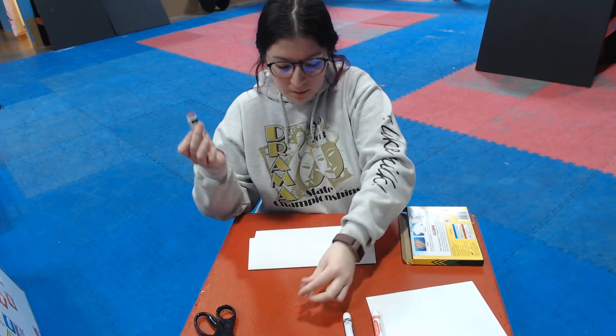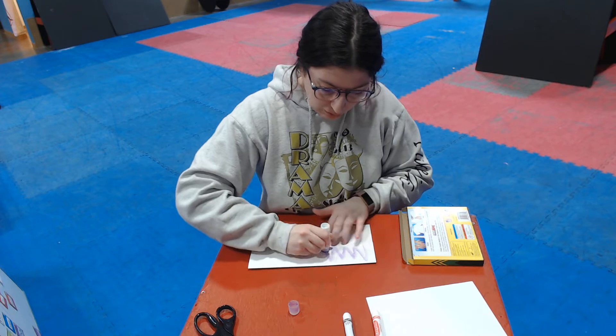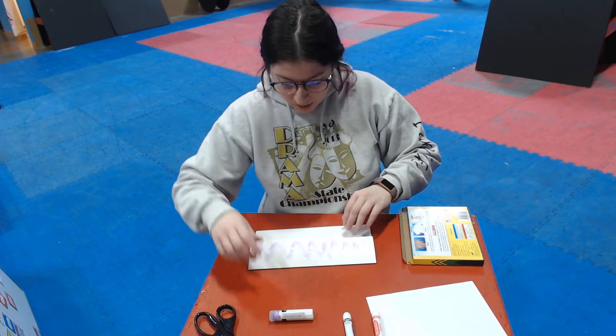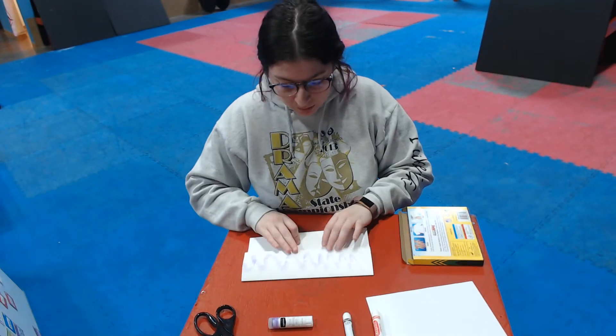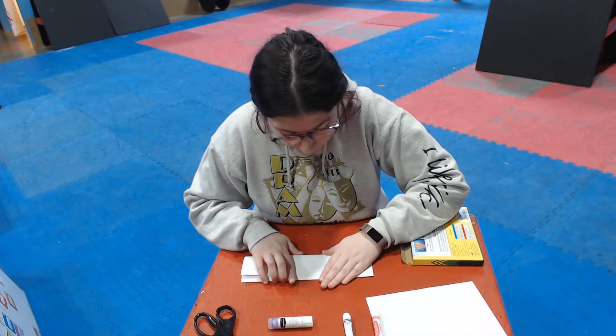I'm going to take my glue stick and I'm going to put glue on this side, all the way down on the part that was folded up. And then I'm going to take this side that's long and fold it over the top and glue it on.